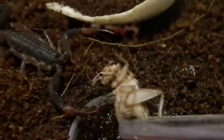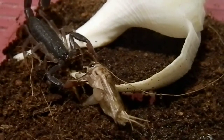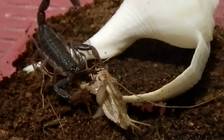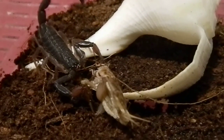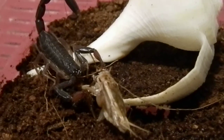Here's the other one. Such very feisty little feeders. Very nice, I love it.